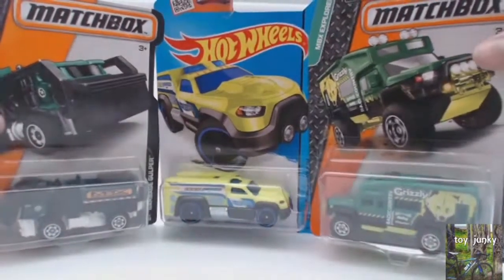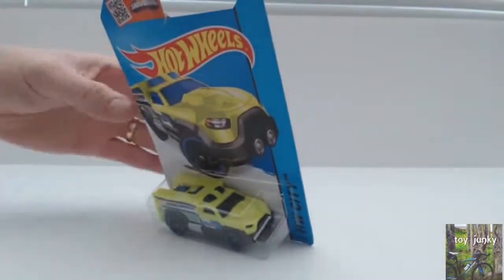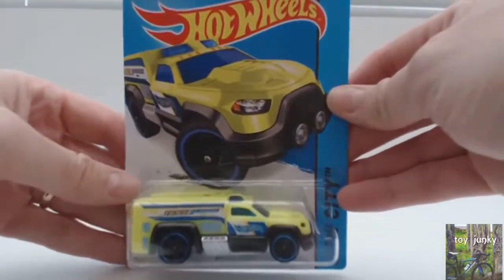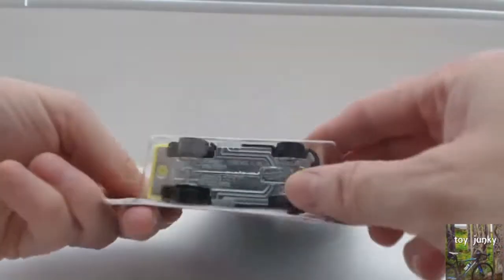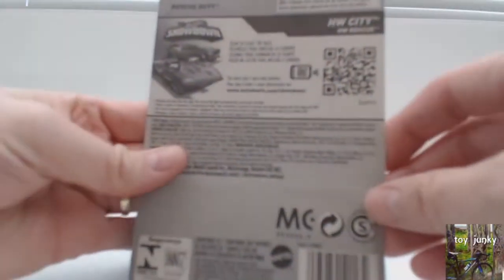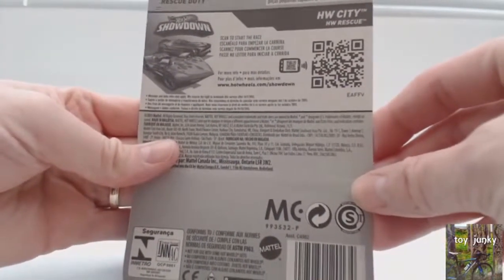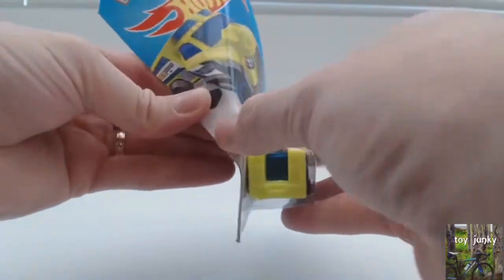We've got two Matchbox and one Hot Wheels. We'll start with the Hot Wheels and this one is a Rescue Duty. It looks like a plastic body with a metal bottom. Huge wheels on the back, small wheels on the front. So we'll open this and have a little look.